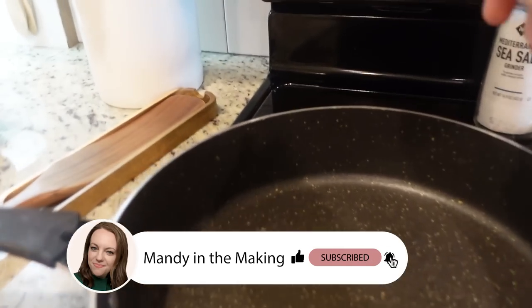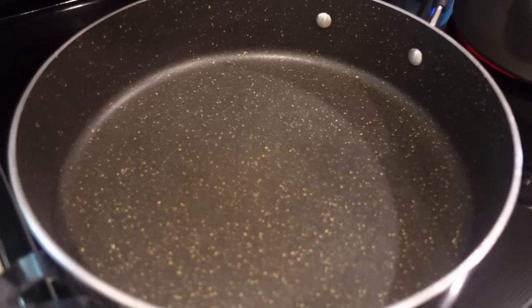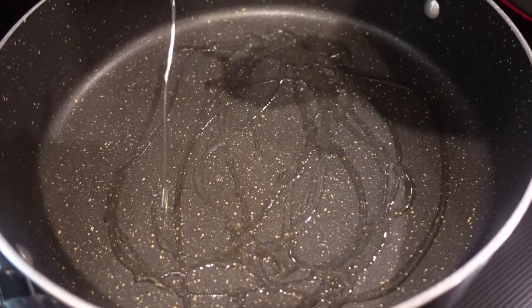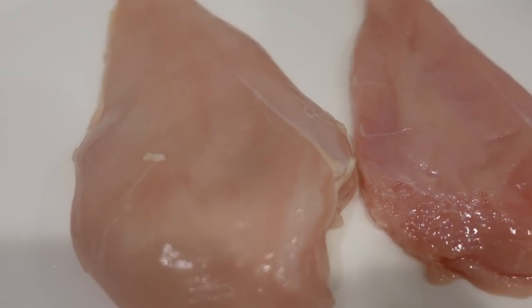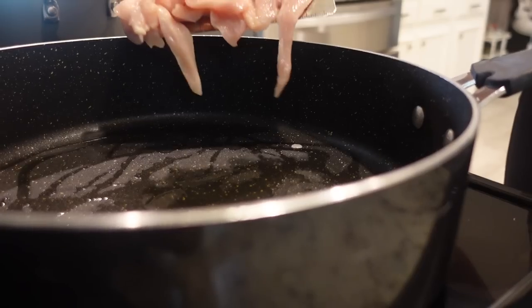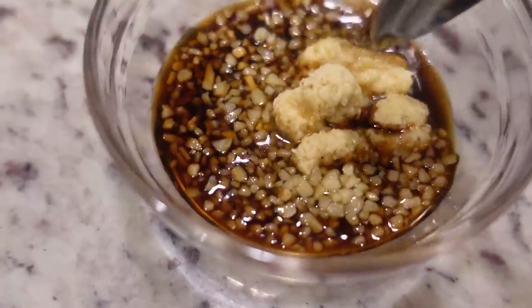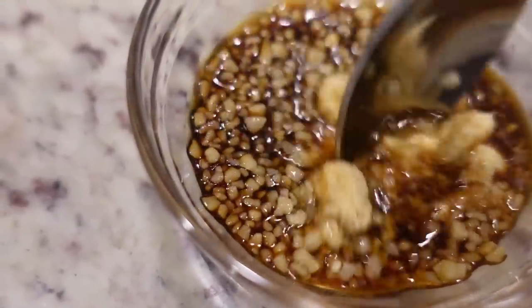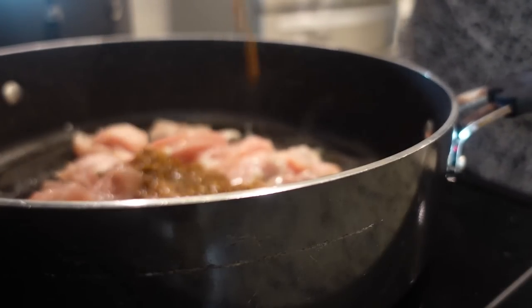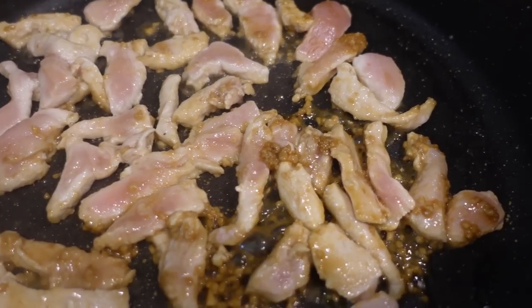I've got this large skillet here. We're going to heat it to medium high, almost to high heat. To the bottom of our large skillet, just add about a tablespoon of canola oil or olive oil, whatever you have. We're going to add in our thinly sliced chicken — about a pound, which was two small chicken breasts. Along with our chicken, I'm adding a little bit of soy sauce, some ginger paste, and some garlic. We're just going to let this cook for four to five minutes until it's completely done.